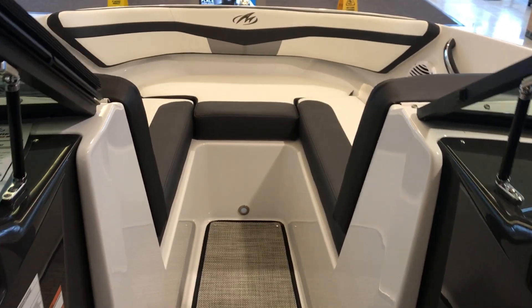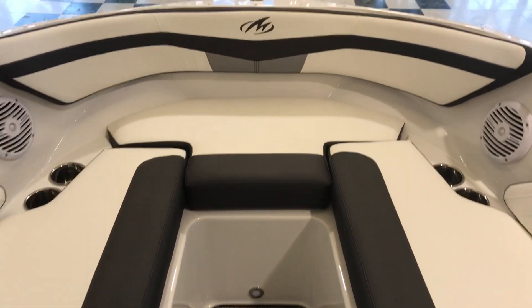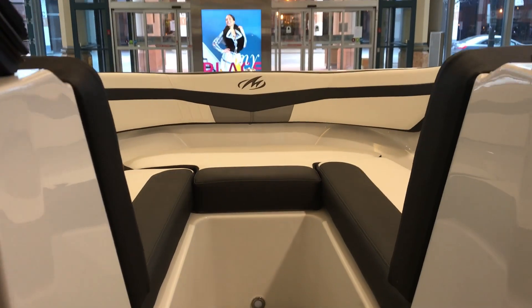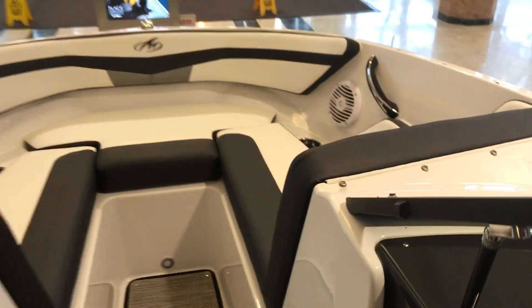The front part on the M20 features a very wide beam at the front, and also very deep, as you can see. Very comfortable to sit. We have the speakers, cup holders — everything is stainless steel.